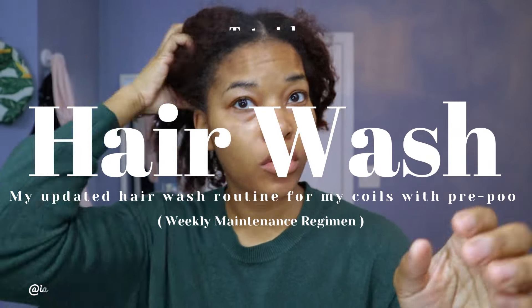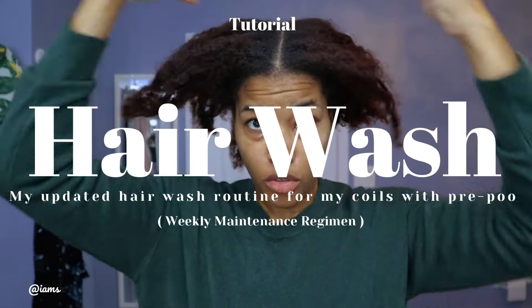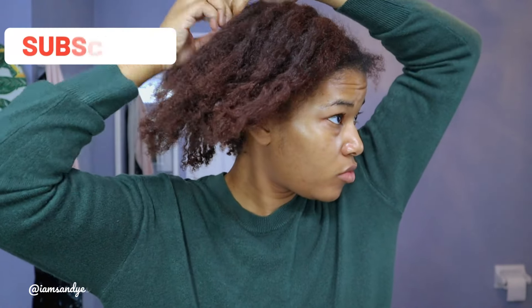Hi there and welcome back to my channel. My name is Sandy Esprit and today I'm going to show you how I wash my hair.